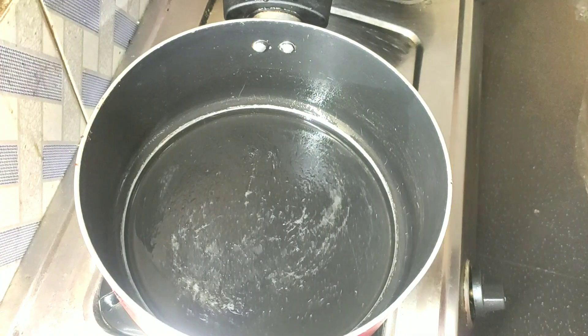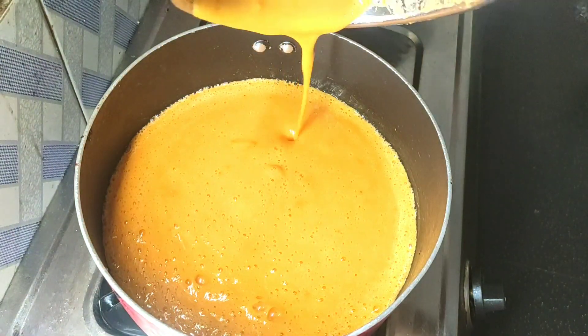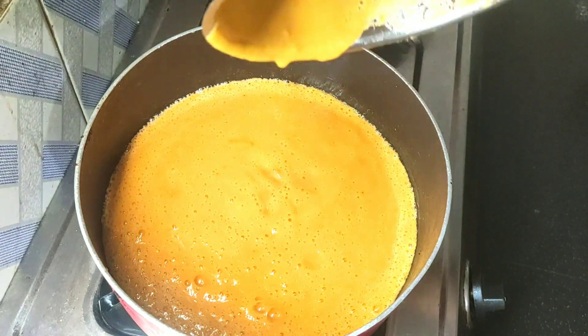Let's put the cake batter into the oil. Let's put it in for 25 minutes.